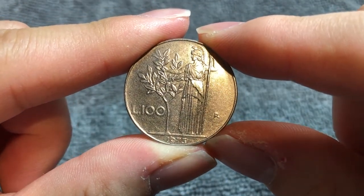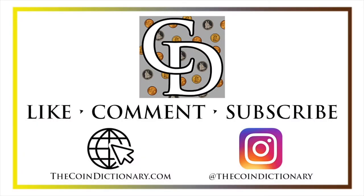I'll see you soon. Thanks for watching the video. My name's Christian, and I own The Coin Dictionary. I'd encourage you to visit us at our website, thecoindictionary.com, and on Instagram at thecoindictionary.